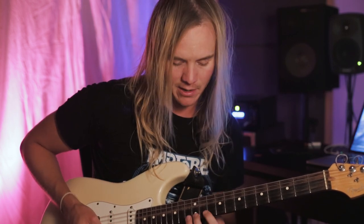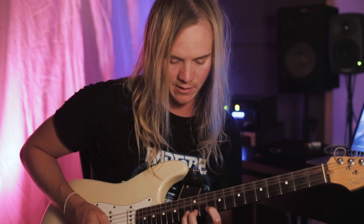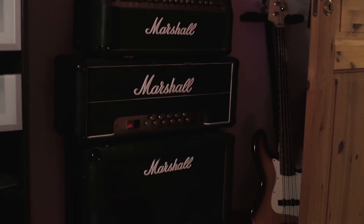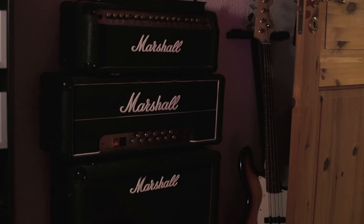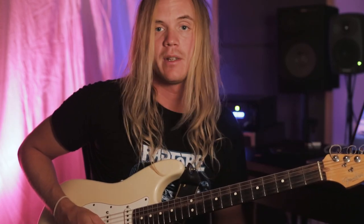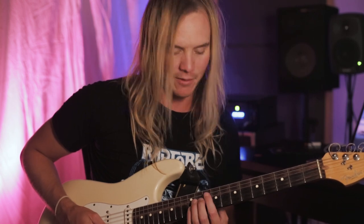Then we go back to the first box of D minor and do a little run. I think it's very important to actually hit that off note there to get that type of vibe.